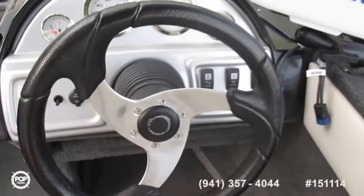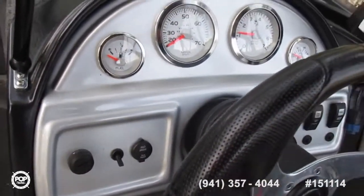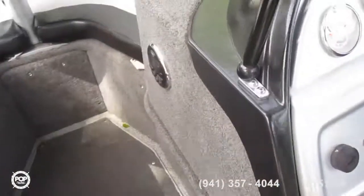Live wells. Tilt. Steering. Gauges. Stereo.